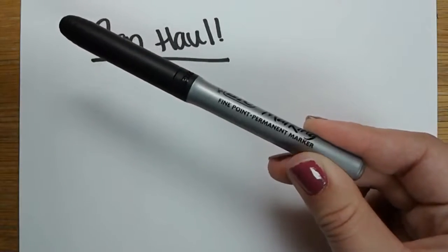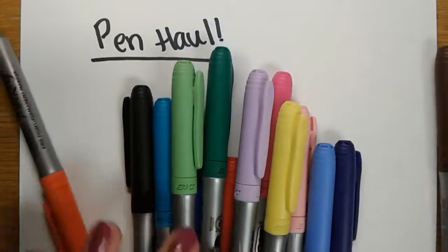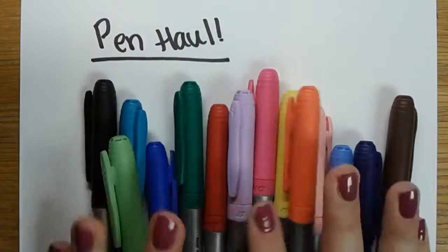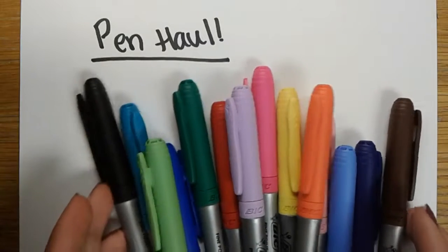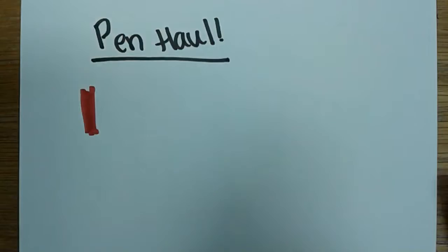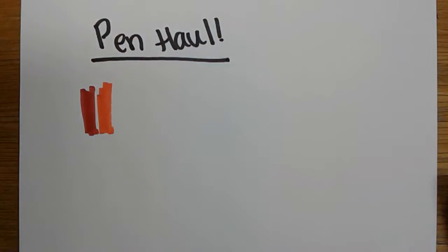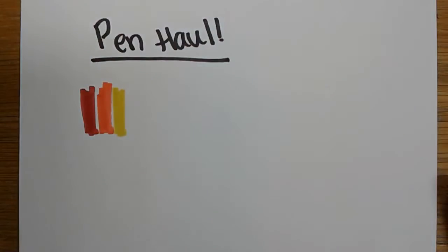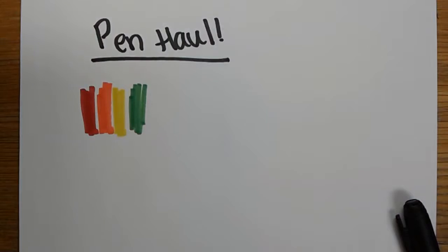The first one we have is the Bic Marking Permanent Marker. These are really easy to acquire — really cheap. You can buy them at Target, at Walmart. They're inexpensive and easy to find. So we're going to go through the colors. We have most colors of the rainbow here and I really like these because they are really good for making posters, for doing projects, adding color to them. If you're doing a presentation and you want to add some color, these are great for that.